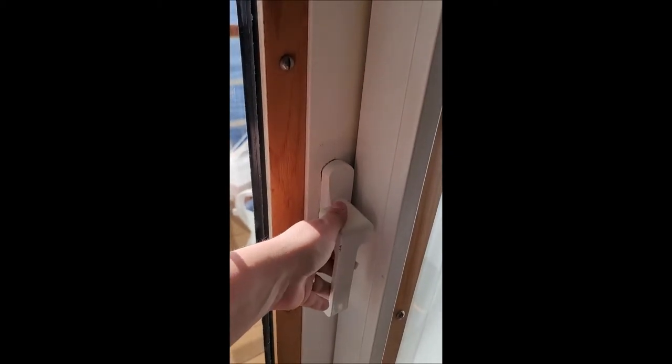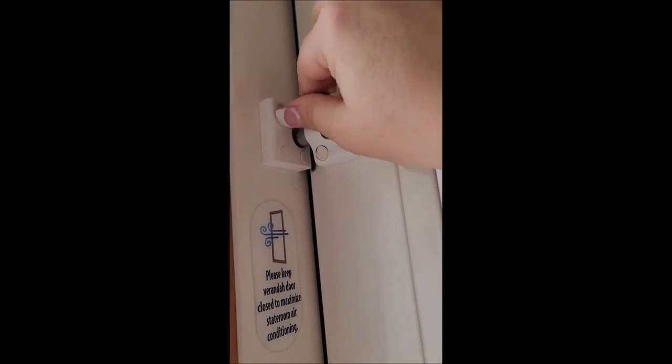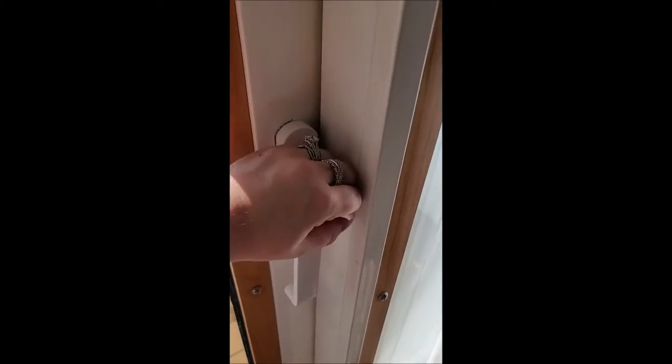You have two locks — this one is like a door handle lock, and then you have this second lock. Both of them are extremely hard to open. For this one, you push it down, and then up here is where it gets tricky — these are always hard to do. You have to lift it up like this, pull it, and push it down.